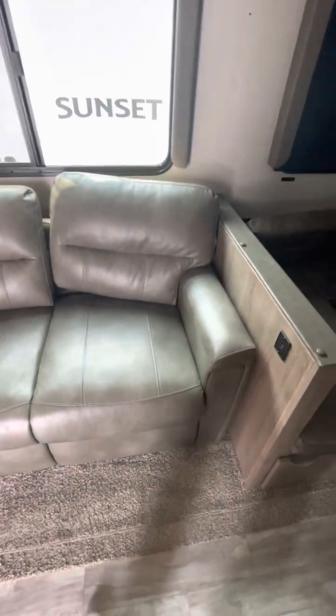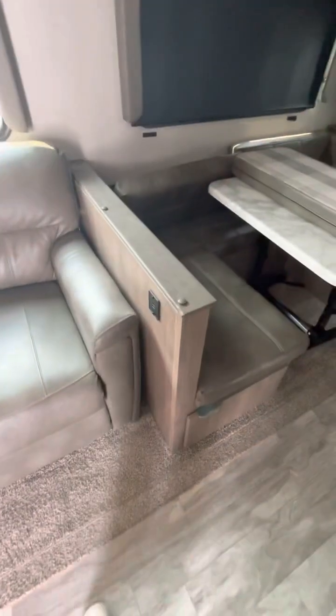Love seat — looks like it's in great condition. Tri-fold. Got your USB ports at your dinette here.